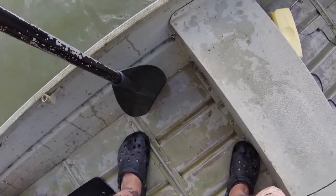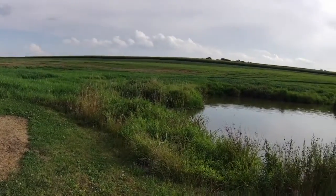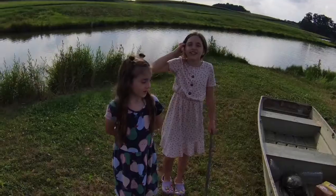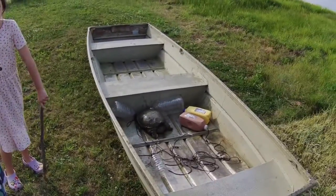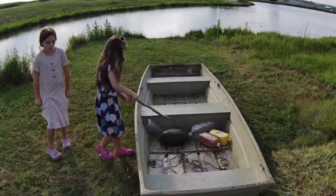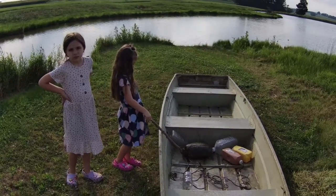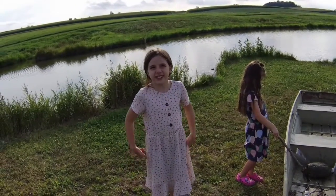Ladies and gentlemen, we're back with the girls. We threw some jugs yesterday — didn't show the whole thing because it's kind of boring — but here they are. We didn't get skunked; we got a snapping turtle. So we threw out a bunch of jugs and only got one, but at least we got that one. We're going to do a catch-and-cook, so stay tuned. We'll go through the cleaning process and maybe share some recipes — Gerald's soup and a couple different things.